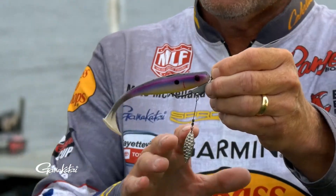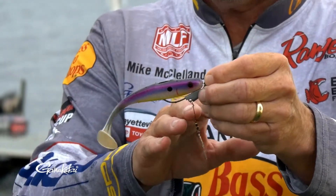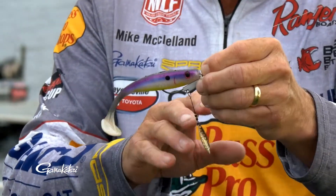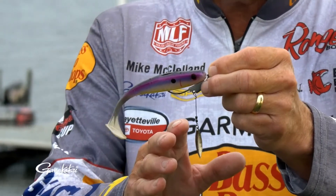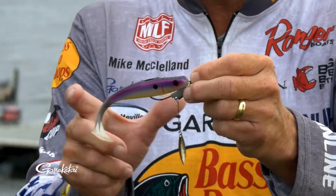This bait comes in hook sizes from three-aught all the way up to twelve-aught, and comes in a variety of different weights, so you're going to have every application and every size that you need for throwing any size swim bait you want to throw — from three-inch all the way up to a big seven, nine-inch swim bait.